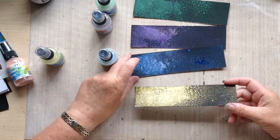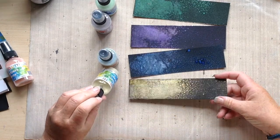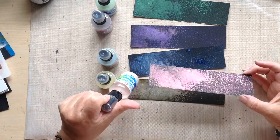This is the pale gold — it just looks like a murky yellow in the bottle, but once it gets on a bit of black gessoed card it looks really really nice. And this is the red.